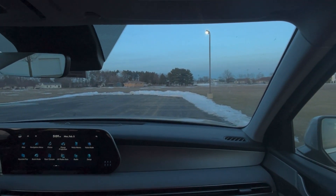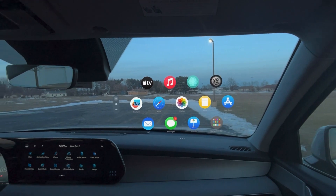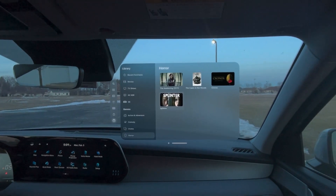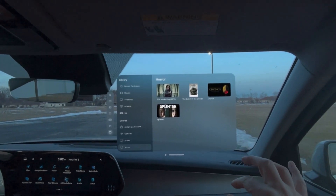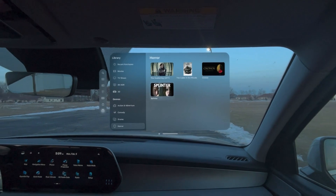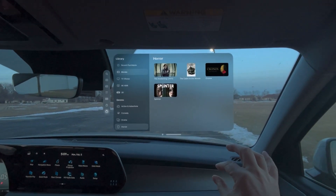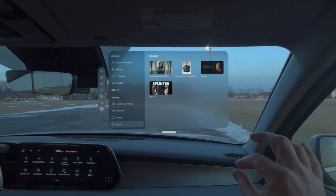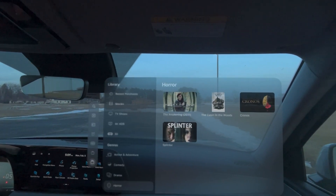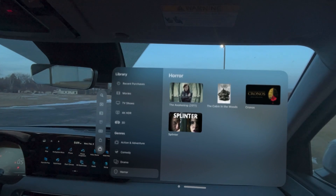Starting here in the car, I'm going to bring up the apps and bring up the Apple TV app. I could watch a movie outside of the windshield. I'm going to bring it in a little bit — if I wanted to, I could watch it right here.